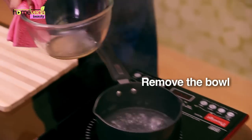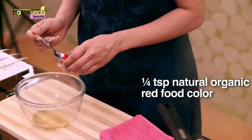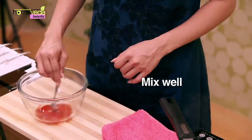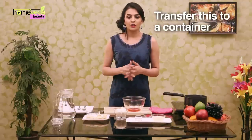Once done, remove the bowl off the flames. Add a pinch of natural organic red food colour, then add a drop of peppermint essential oil. Mix this well and transfer to a storage container. Your lipstick is ready.